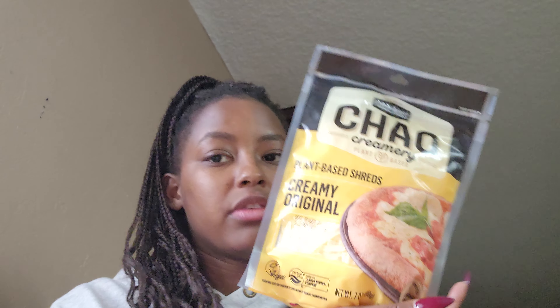I got some creamy yellow mustard — I forgot to get mustard from Trader Joe's for the tuna salad. Then I have Chow Creamery plant-based shreds. I'm not sure what I'm gonna use that for yet, maybe crackers or dipping. I've never tried it but I've seen good reviews. I also got a little watermelon — I'm about to cut this up while I'm cooking some tacos.